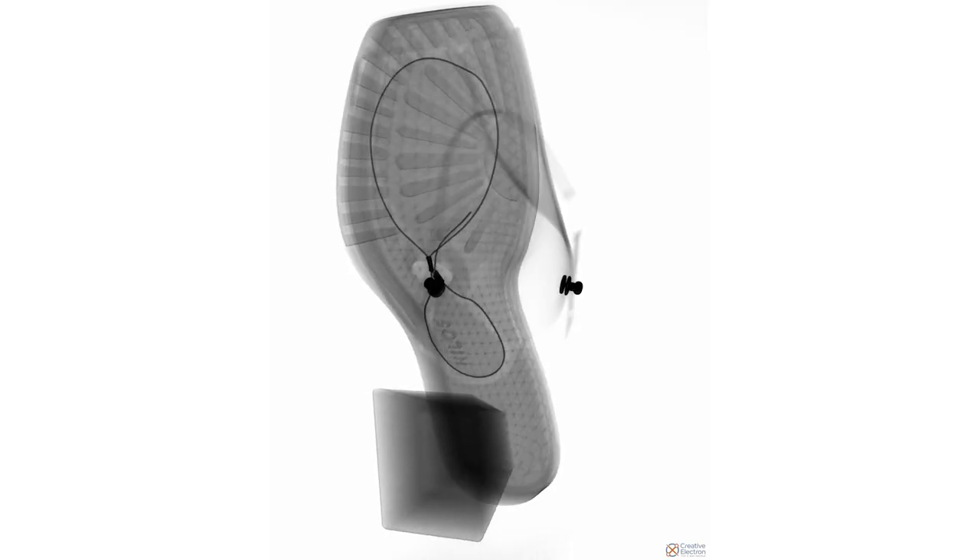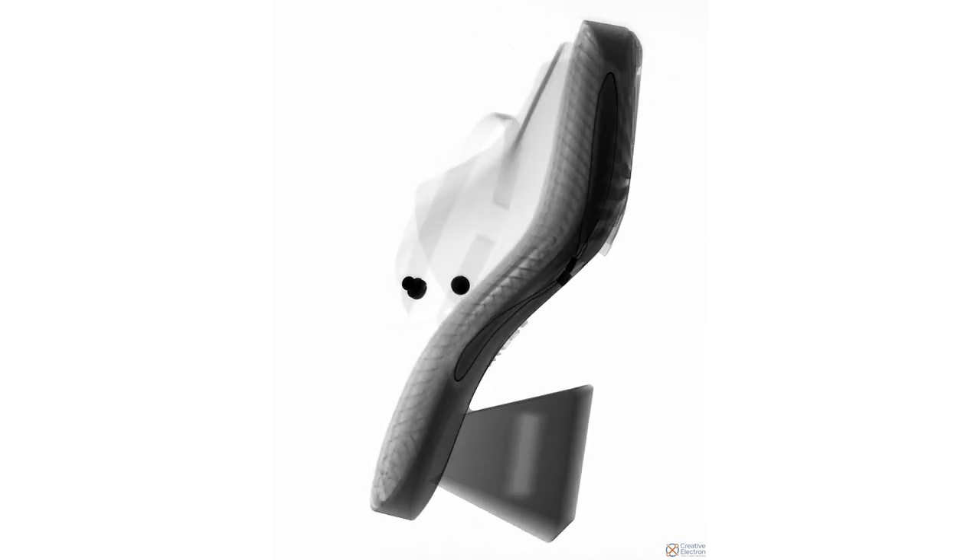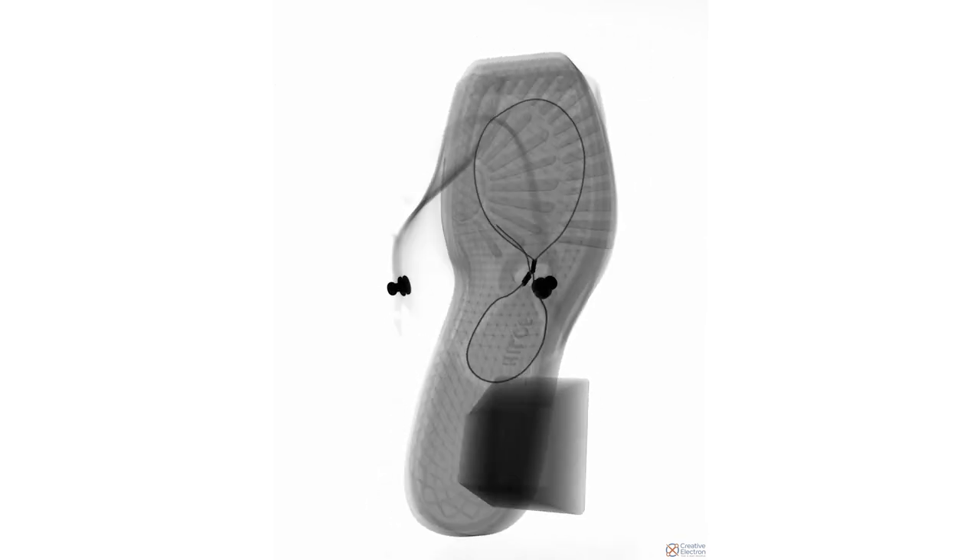I sent the shoes out to Creative Electron, a company in California that develops x-ray systems and software for inspection. They scanned the shoes for us and sent us back some video and photos of what they found. I can see the lattices on the inside, the 3D printed forms. I can see the string lasting in there too, the string.